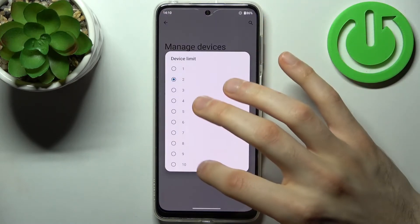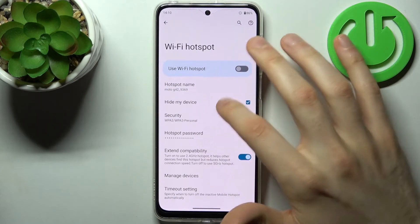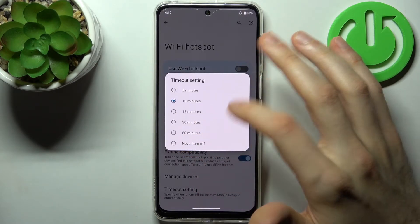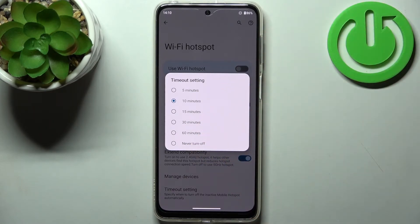Here you can set up a device limit, here you can view connected devices, and you can set up a timeout — like after how many minutes of inactivity the hotspot will be turned off automatically in order to save battery.